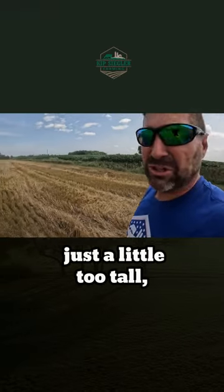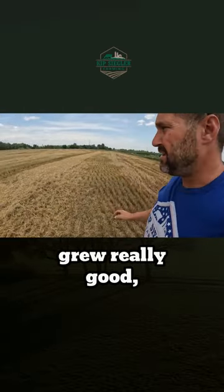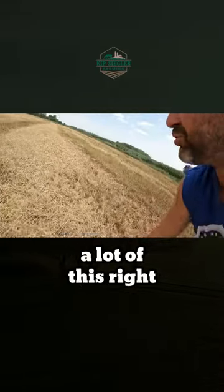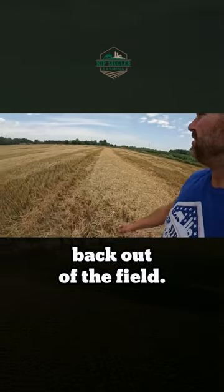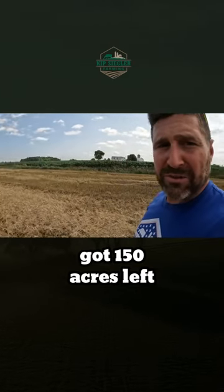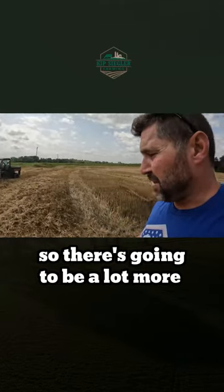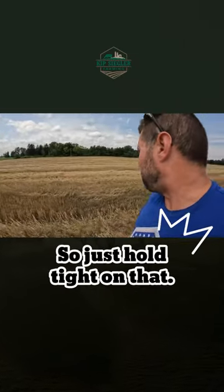I think this stuff was just a little too tall. Grew really good in a tiled field, so we ended up just blowing a lot of this right back out of the field — knocked it out. We probably got 150 acres left to do or roughly, so there's gonna be a lot more action of taking wheat off. Just hold tight on that.